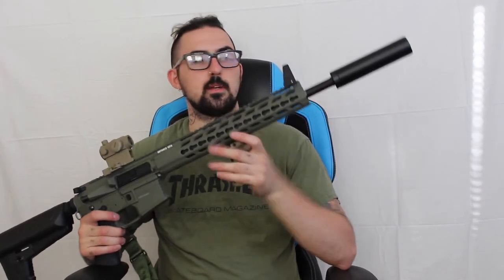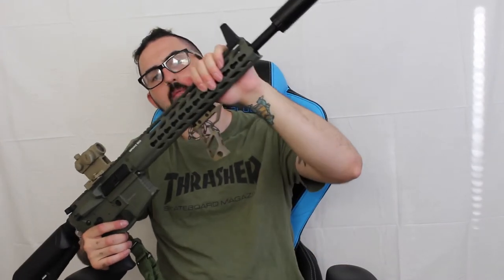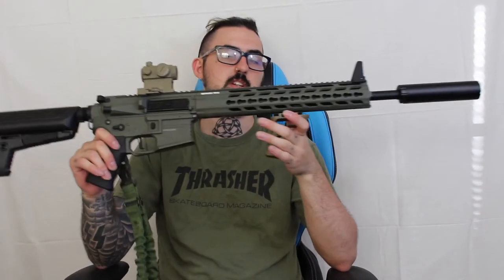It shoots out laser green light BBs. It'll be great for night games — I'm excited. I just need to get a flashlight attachment on the side, probably a flashlight laser combo or something like that. But other than that, it's pretty much simple.